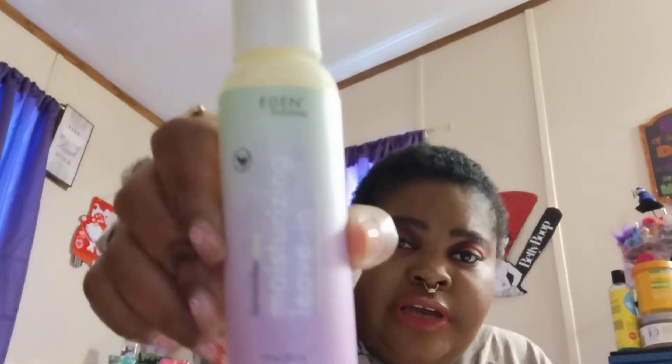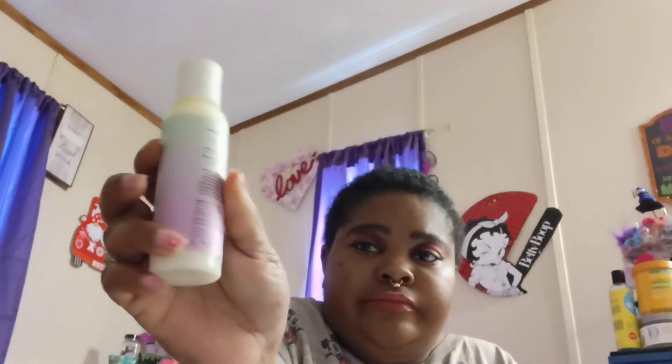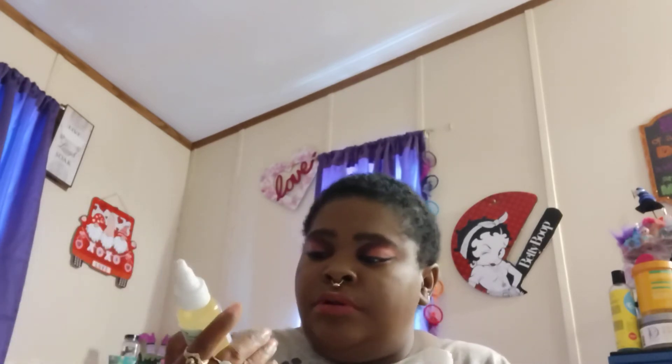This is moisturizing leave-in. This is two fluid ounces. I thought it would have been a little bit bigger. Some of these bottles are smaller. The oil is okay — it's two fluid ounces. I would like for the leave-in to have been a little bigger because I use a lot of leave-in for my hair.